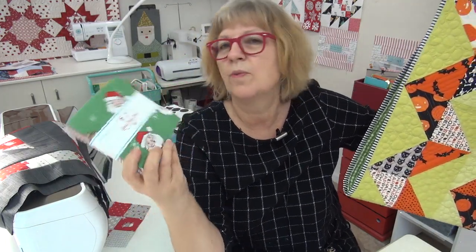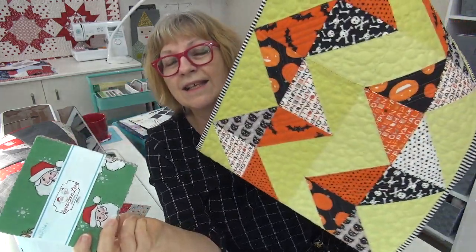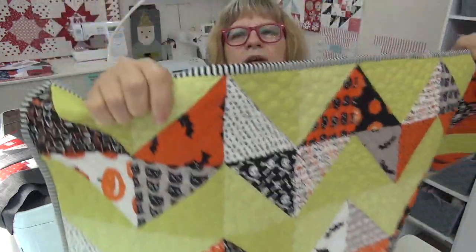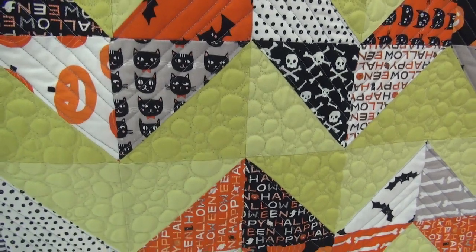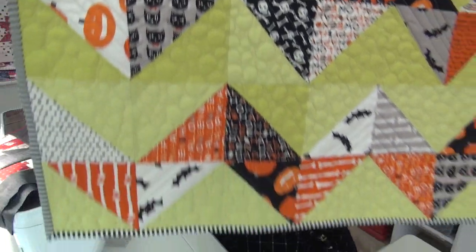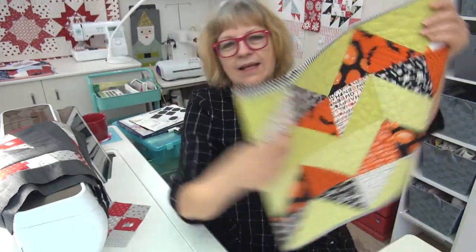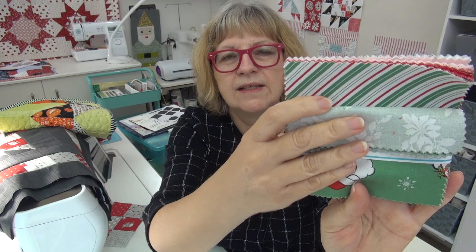If you want to do a Christmas one, a wintry one, maybe in a blue charm pack, or one for fall — you could actually get this made by Thanksgiving because it's super quick. I did a lot of bubble quilting and straight lines in the zigzag part on this one. I'm going to use this super cute Santa Claus Lane fabric because it has red and green for Christmas, but also pops of pink, little gold trees, and a fabulous border print.